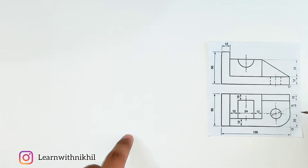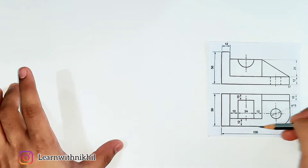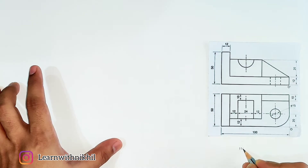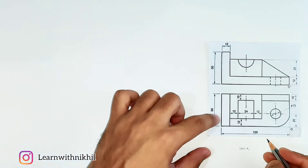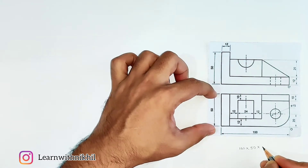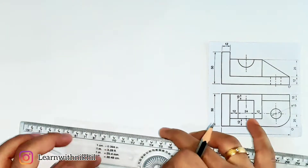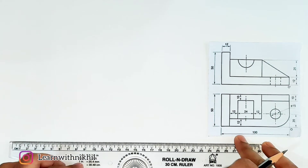We start from point O. On the left side we have 100 millimeters, the height of the figure is 50 millimeters, and the depth of the figure is again 50 millimeters. Now that we have the three dimensions, we can construct the rectangular box.